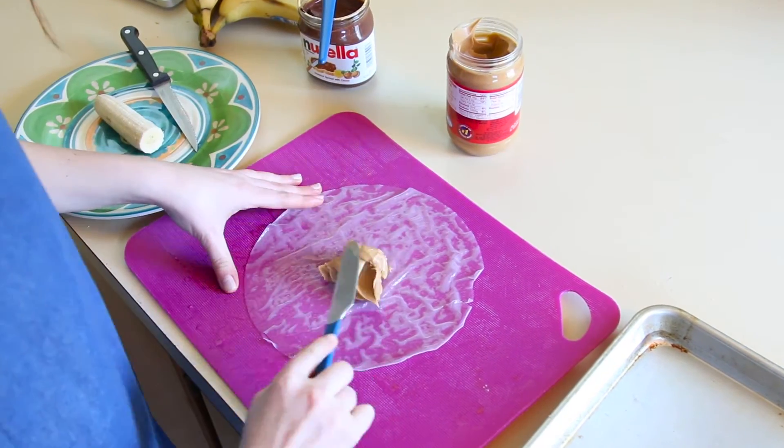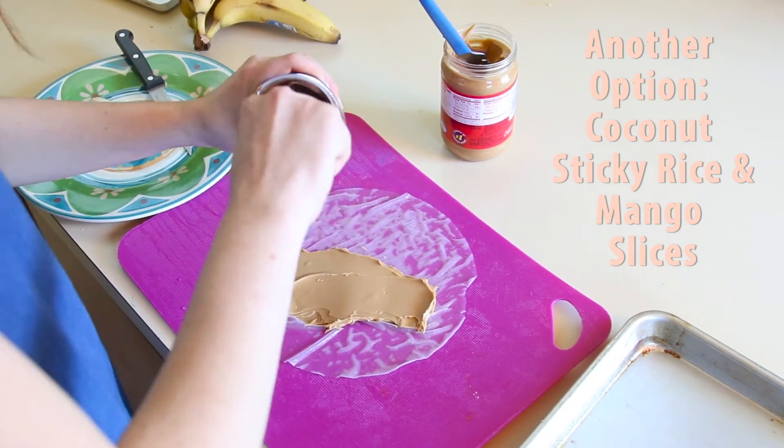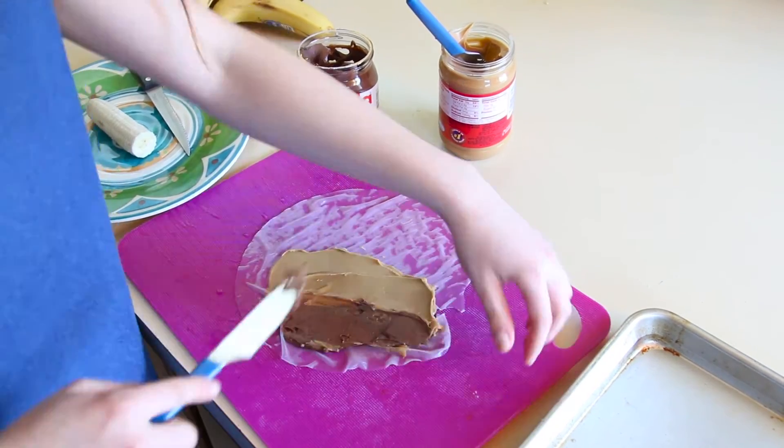For this sweet spring roll, we're using peanut butter, Nutella, and banana, but the options are really endless here. One of my favorites is using coconut sticky rice and mango slices. Be careful when spreading the peanut butter and Nutella — they're a little bit sticky, and you want to make sure that you don't tear the wrapper.